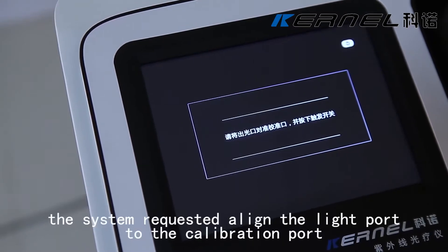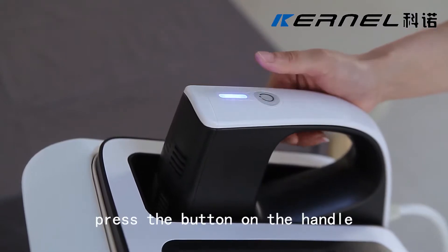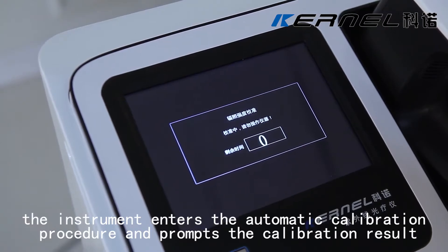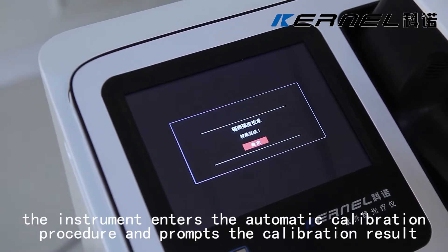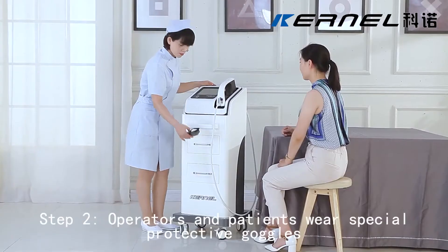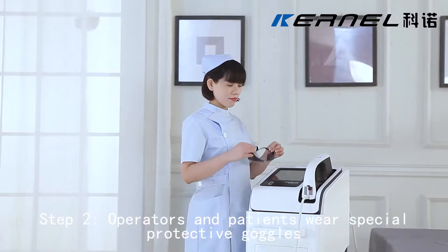KN5000D operation process. Step 1: Light source calibration. After a 15-second countdown, the system requests to align the light port to the calibration port. Press the button on the handle — the instrument enters the automatic calibration procedure and prompts the calibration result. Then click OK. Step 2: Operators and patients wear special protective goggles.